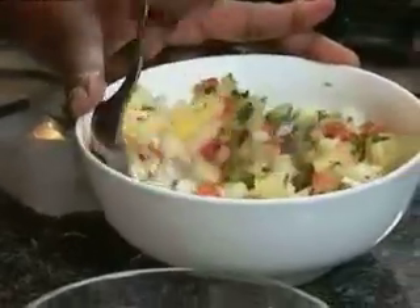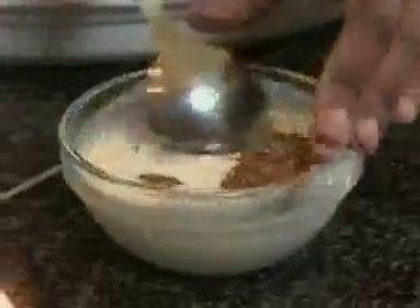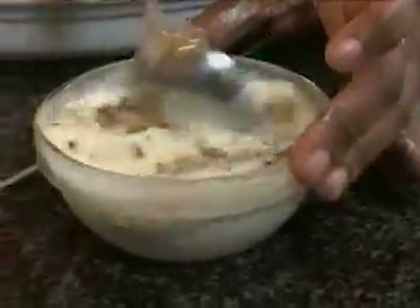Mix that together — it looks beautiful and colourful. Now I'm going to mix the mustard with some mayo and I'm going to use that as a salad dressing.